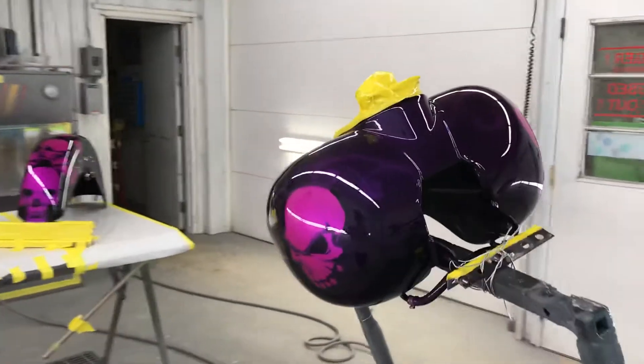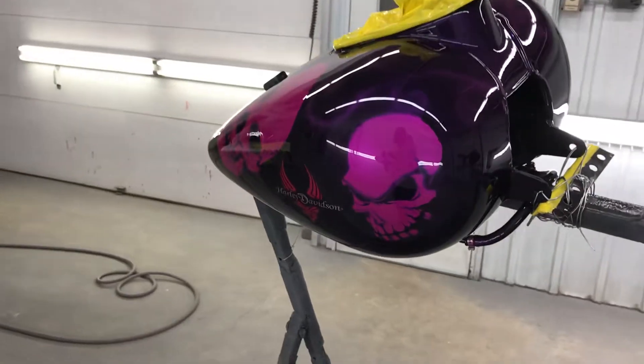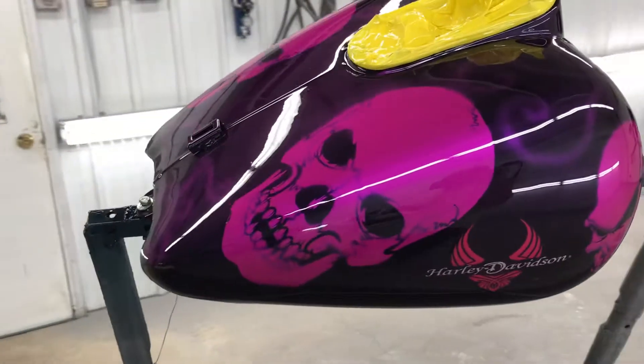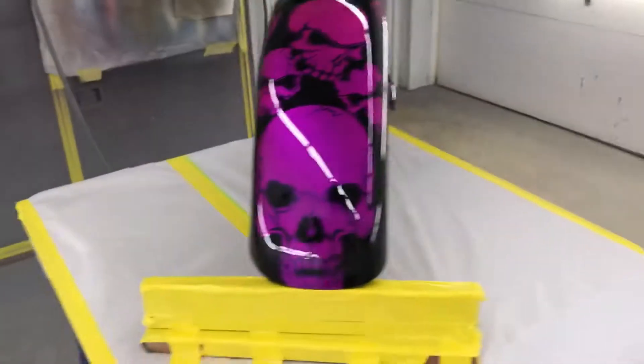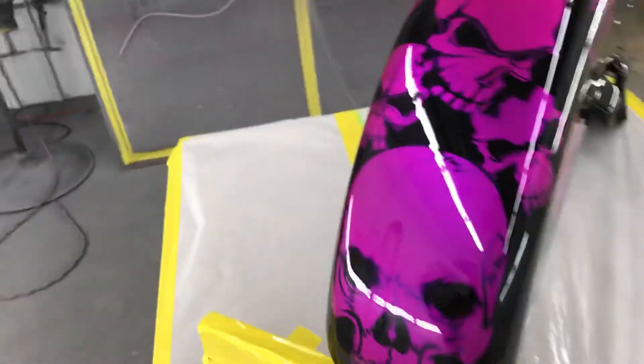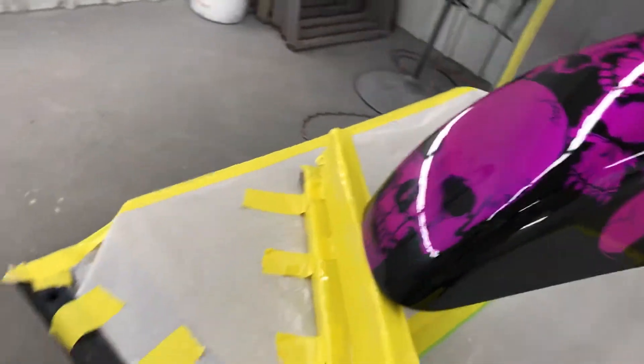That was so great. I just called it down — or that's sexy. Damn, that's awesome. They almost look purple, but they're not. They got pink to it.